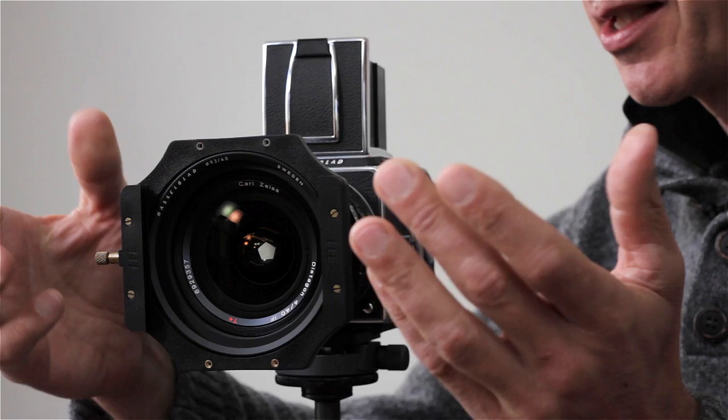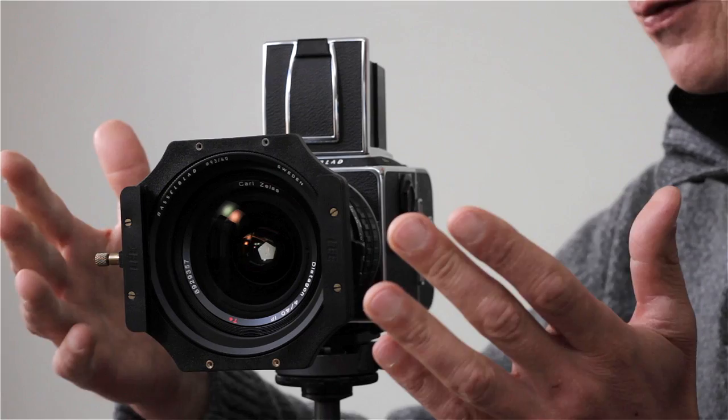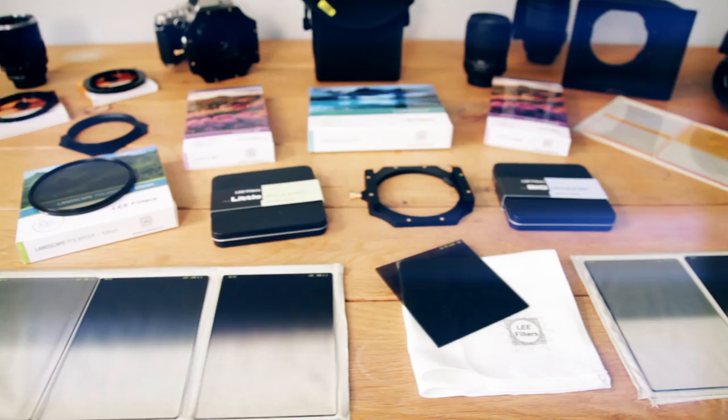There is one variation of the 100mm system, and that is the push-on holder, which is designed for very large lenses with a diameter of 100mm. This goes directly onto the lens itself. They can be adapted to smaller lenses, but generally this is the type of lens for which this is suitable — usually a wide-angle lens on a medium-format camera.